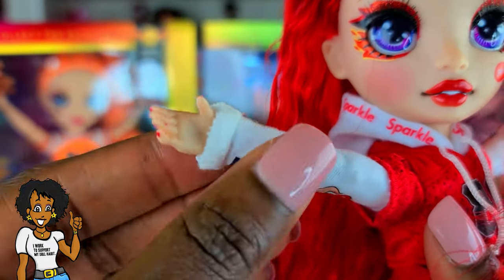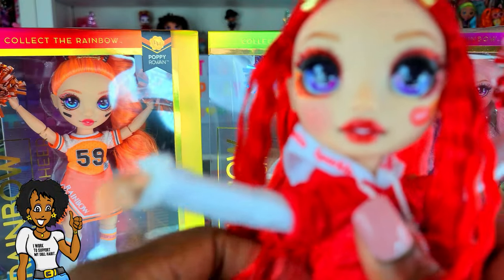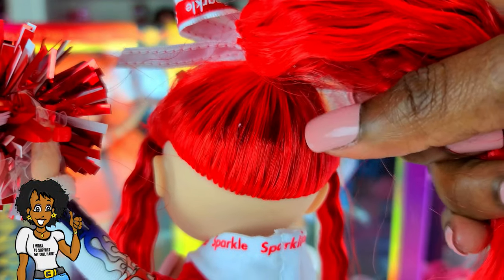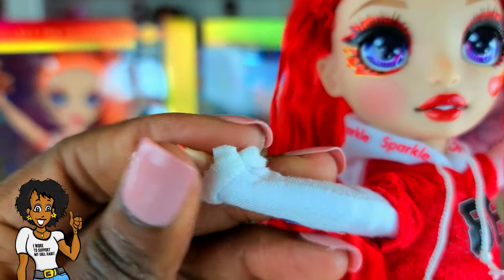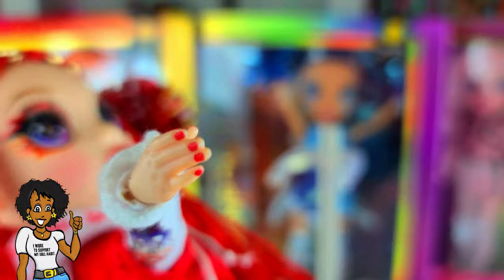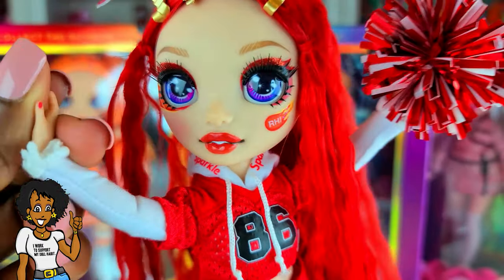She has these little pom-poms — I love the fact that you could probably use them on other dolls too! She's got a different face up, and I love her little crinkly look for her hair in the front. You can always change it later and flat iron it. She's got a high pony in the back. Her hair is crispy but not as bad as it probably was in series one. And look — she's got nail polish! That's so cute and super awesome.